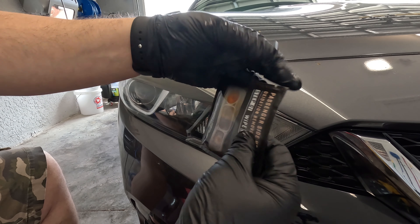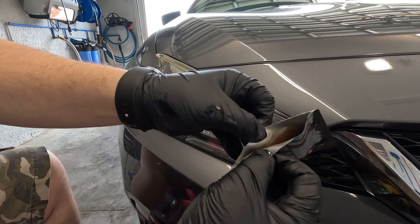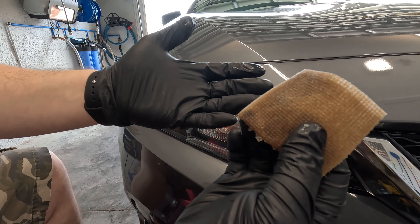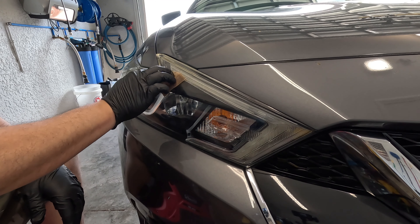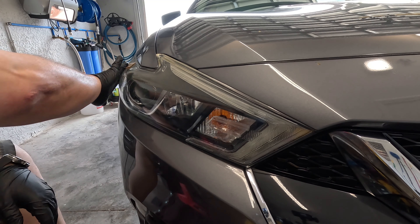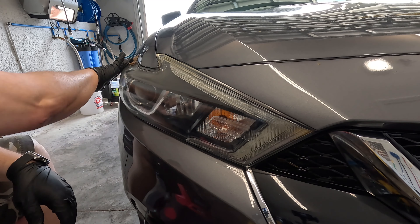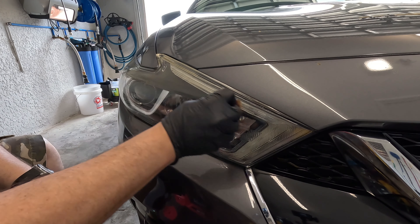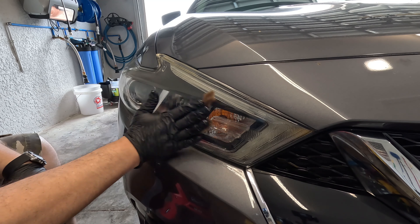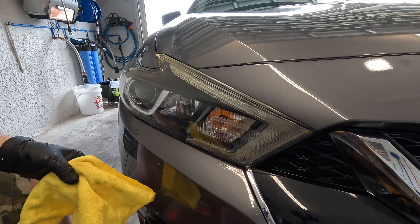Now grabbing step one wipe two — and this is not staged, there's no editing here. Opening it up... and yeah, this one is also nasty and disgusting. I'm a little upset. Let's just keep going. This step is mainly to take off lots of the oxidation; I think the main thing is going to be the sanding. Hopefully the graphene is still good. This pad is just falling apart on me, it's all messed up. Let's spray some water on there and wipe it down.